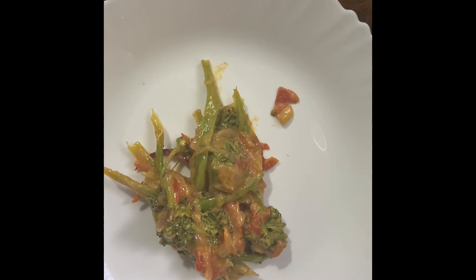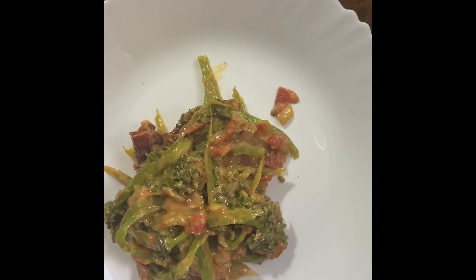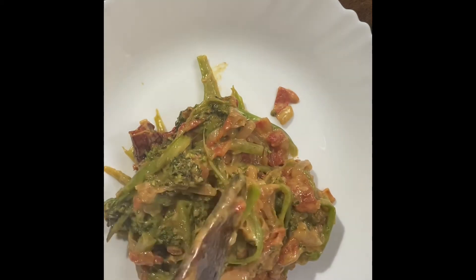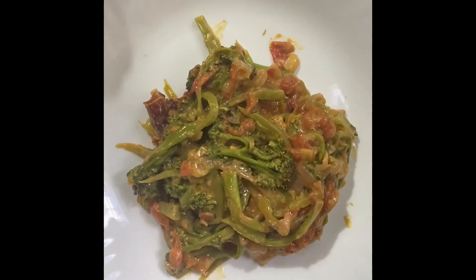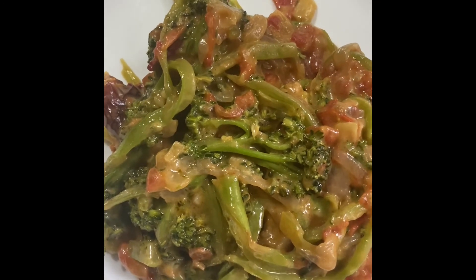Broccoli datsi in South India. This is it — very simple and easy.